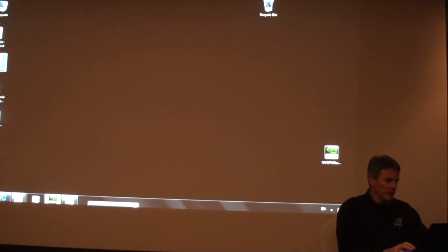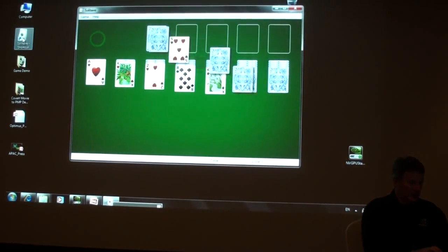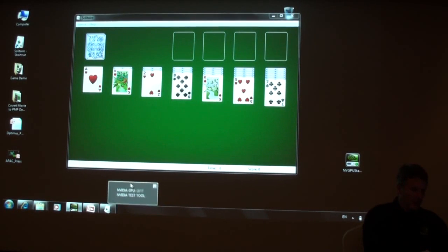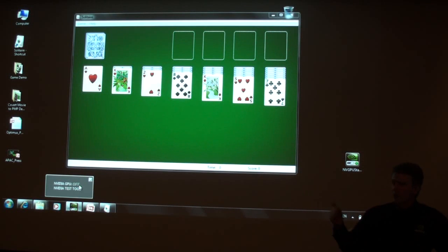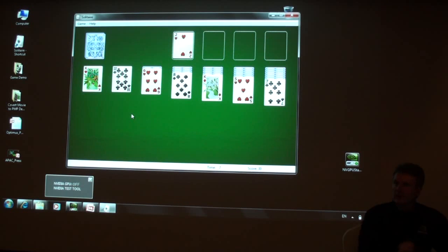Before I mention — if you wanted to play something like Solitaire, we start off Solitaire. The idea is the user doesn't have to do anything. Just so you know what's happening in the system, I've got this little indicator here saying whether the GPU is on or off. Right now you can see the GPU is off. I'm playing Solitaire, it's fine. The integrated graphics is good enough for that.